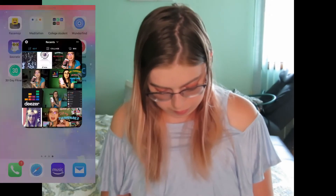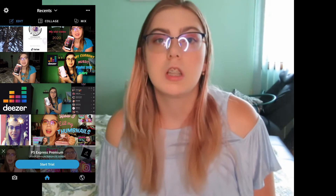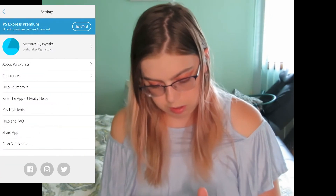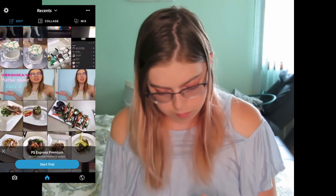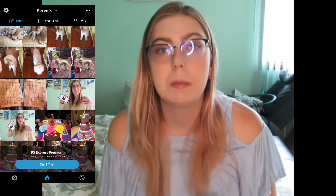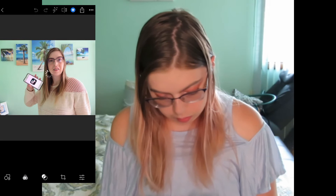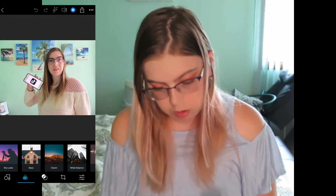So first we gotta record our screen. First off, we gotta edit our picture — give me a second, I gotta find the one I'm supposed to do. Yeah, I have like so many pictures. Let's do this one.